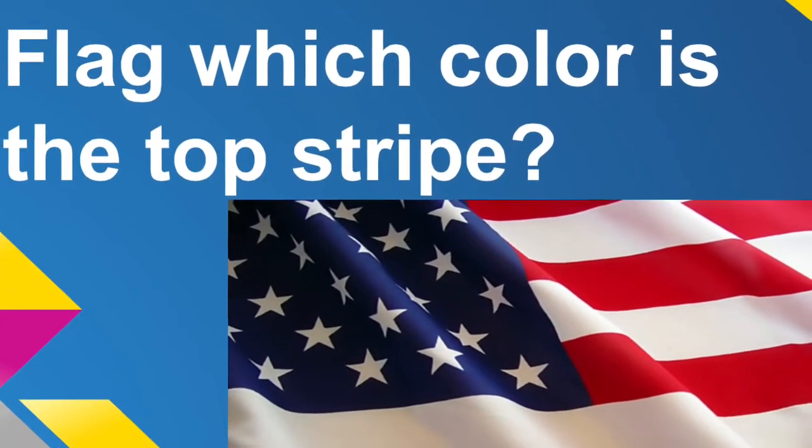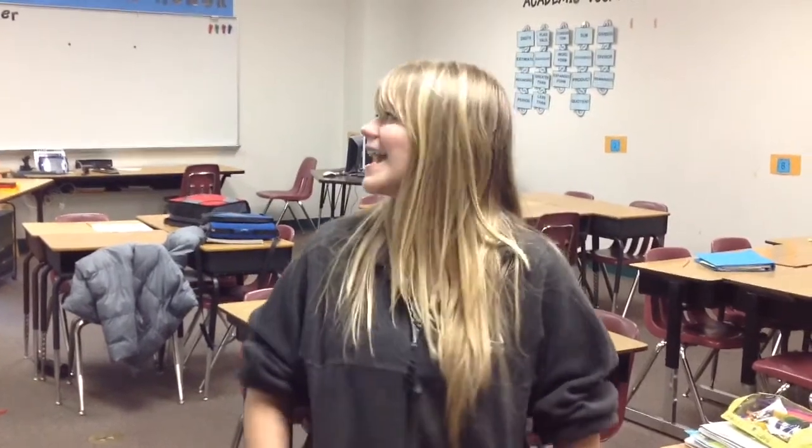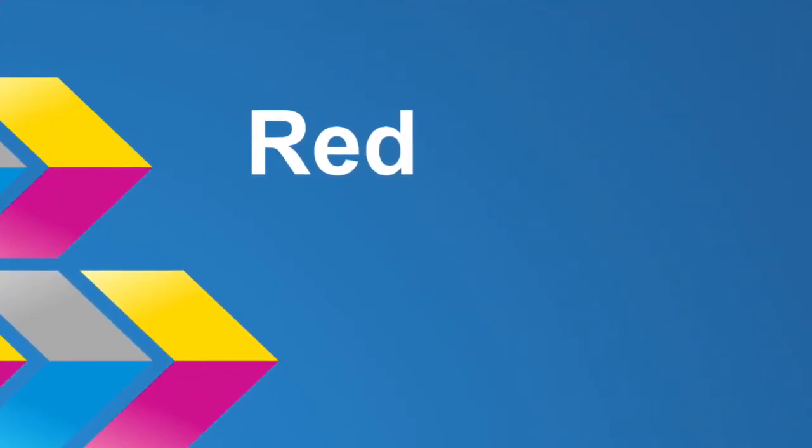Final question: on the American flag, which color is the top stripe? Most answered red — one person asked 'Can I look?' and guessed white, but red is the correct answer. Multiple respondents confirmed: red. Red is the correct color.